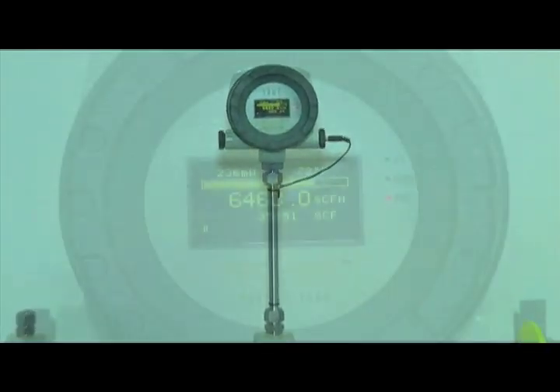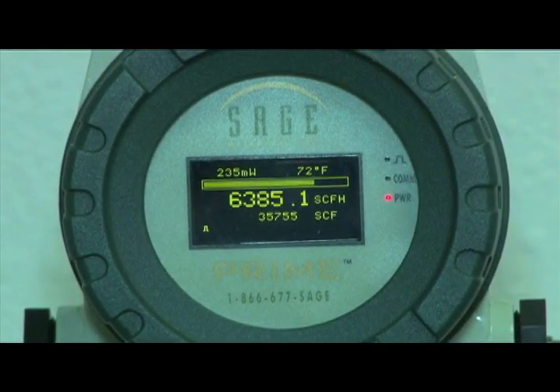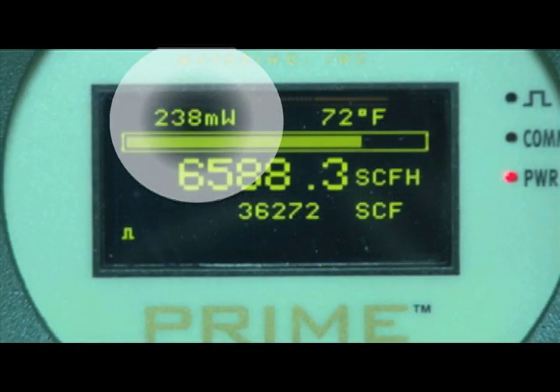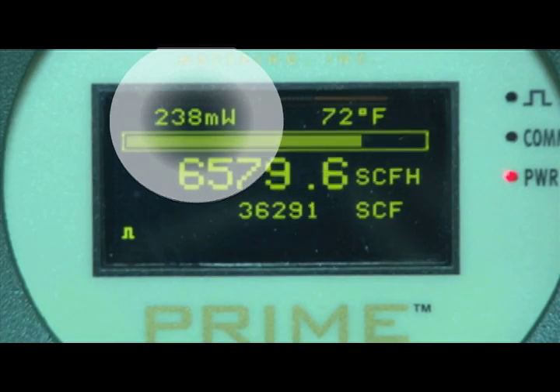Note the display. As you can see, it displays mass flow rate, totalized flow, and temperature, as well as providing a graphical percentage of full scale. In addition, there are readings in milliwatts in the top left corner, representing the raw calibration output. It can be used for diagnostics, and most importantly, to verify the meter's calibration during the in-situ calibration procedure.